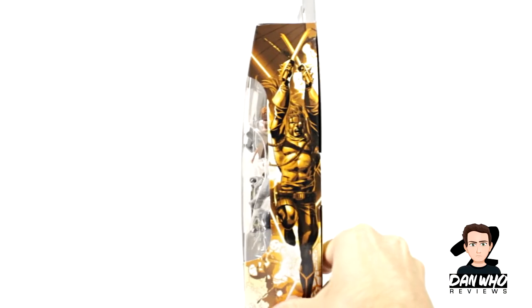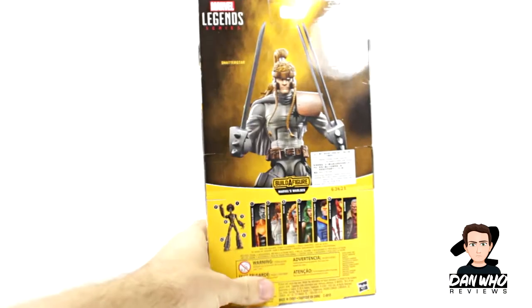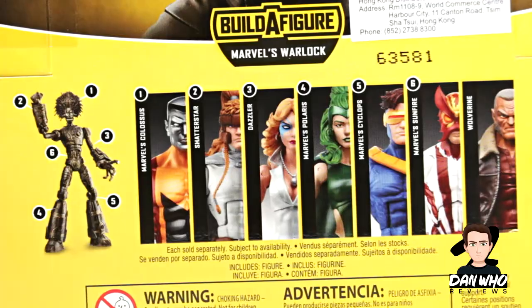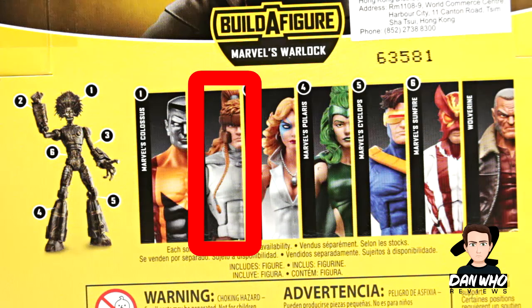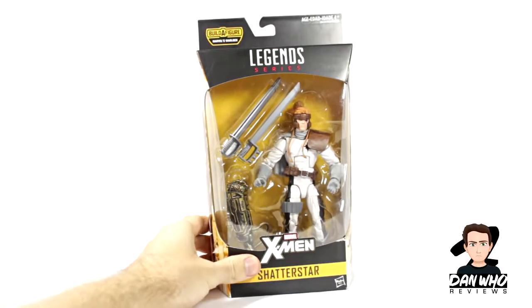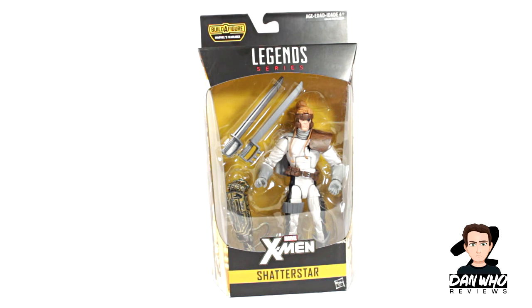As always, we get some decent side art on the side. On the back, we get a picture of the figure and then a write-up. And as always, a list of four figures in this wave we need to complete the Warlock Builder figure. Today we're reviewing Shatterstar. More side art. So let's open this guy up and see what he looks like out of box.